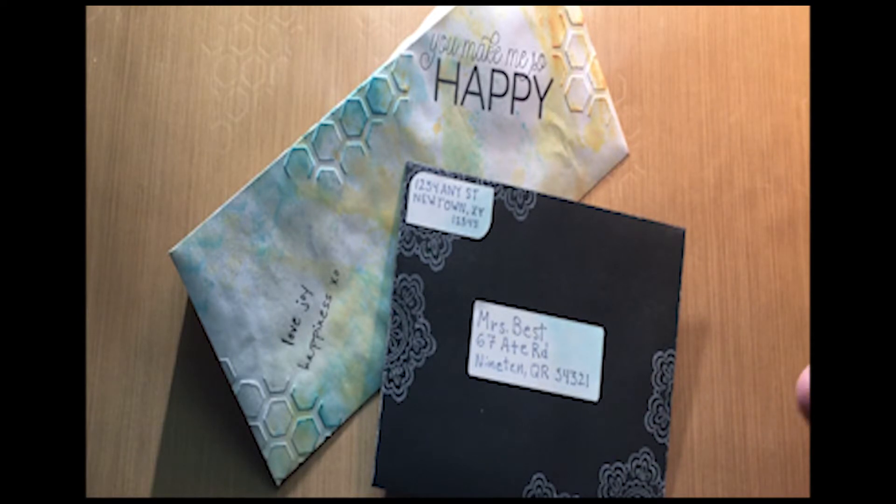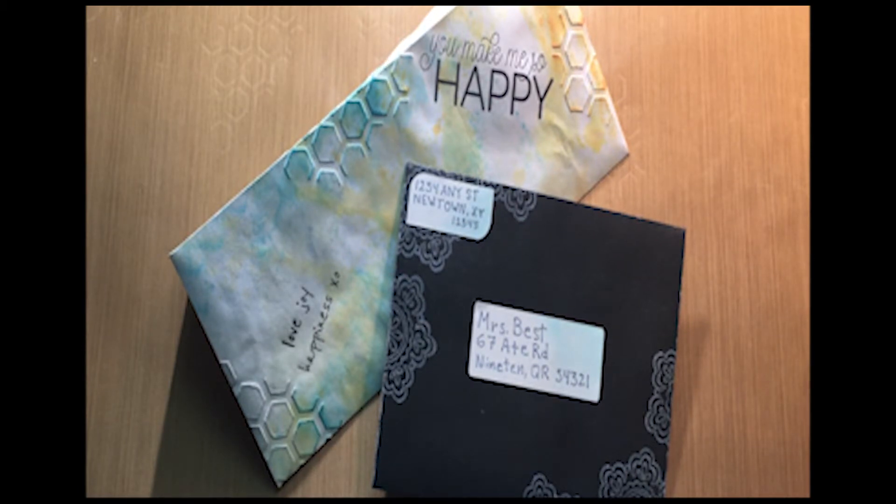You spend a lot of time making all these cards, and you're doing these wonderful, beautiful cards to send someone, and then you put them into a plain, regular old envelope. Well, that's kind of boring.